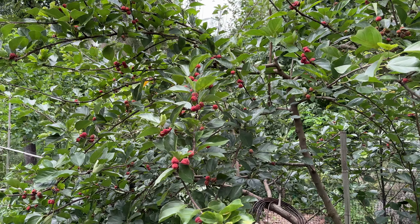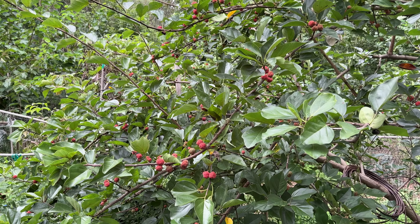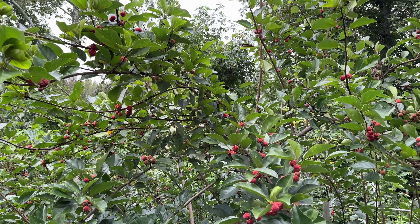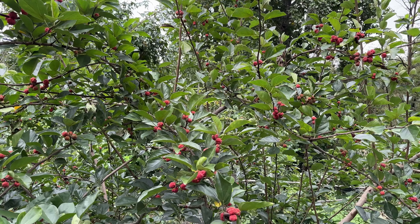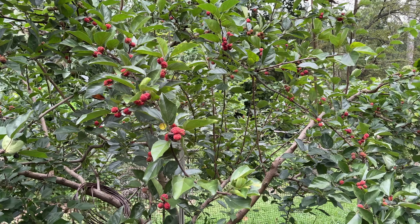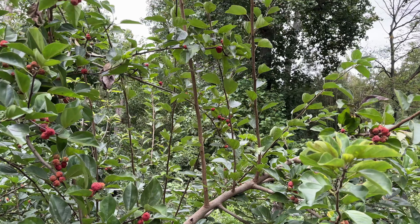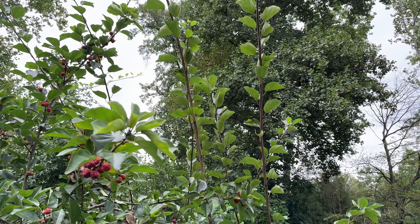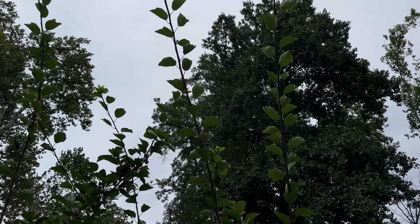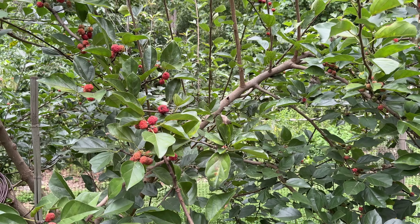This tree here is a seedless che from Edible Landscaping — largely known as the 'Edible Landscaping Seedless Che.' The proof is in their 20-plus-year-old tree on Edible Landscaping's property, absolutely adorned with tons of really sweet fruit. It just blew me away when I first tasted it. Thornless, seedless, no suckering, super easy to grow. The che tree has a tendency to grow a little sideways rather than upright, though there are exceptions.